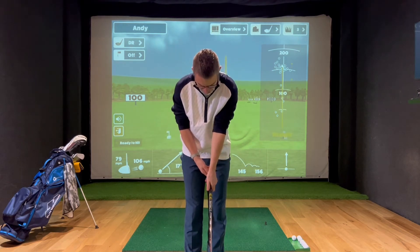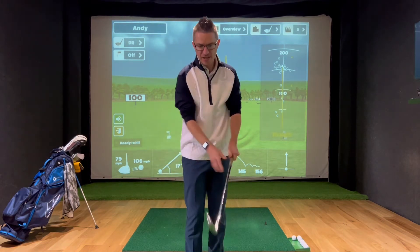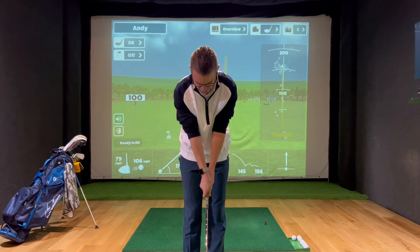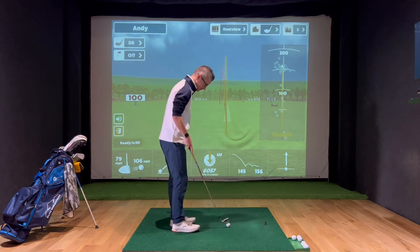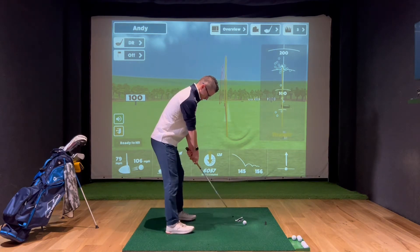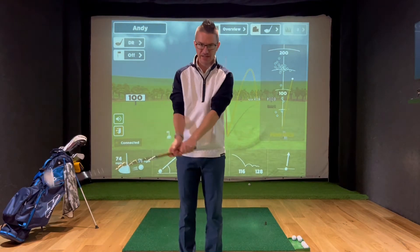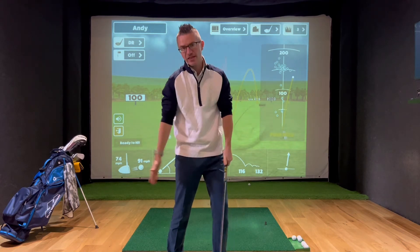If we get the left hand in the fingers with the thumb just right of centre, and the opposite with the right hand, that should hopefully give us the best chance to bring the club face back nice and square. If we have a weak grip — both thumbs too far around to the left — with an okay golf swing, all your shots would go off to the right hand side, because as you bring the club back to impact, your weak position causes the club face to be open, and therefore it would slice.